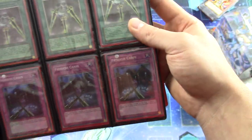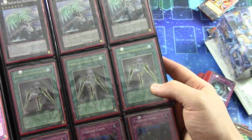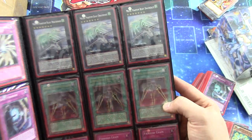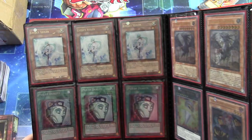Some Light and Imprisoning Mirrors, Soul Drains. Fiendish Chains there — Super Rare First Edition. Swords of Concealing Light — three of them, First Edition Ultimate Rare. And then three of the original Mecha Phantom Beast Draco-Sack — I have some history with those. Three Ultimate Rare First Edition Effect Veiler.